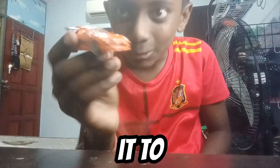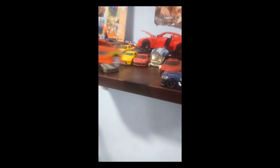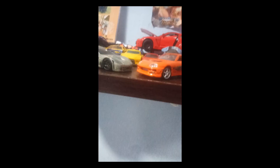Now let's add it to our collection. This is my collection — where should I add him? Right in the middle. Perfect. Look at him, he's happy with his friends. Alrighty guys, thanks!